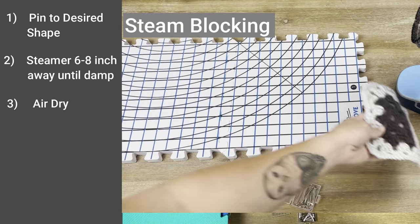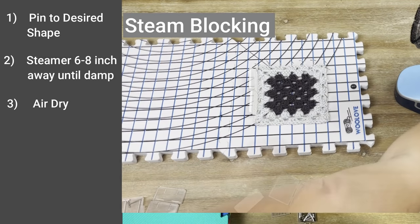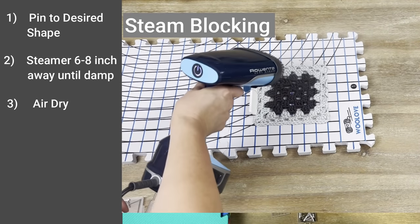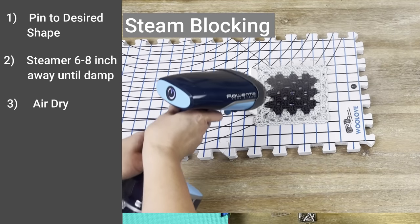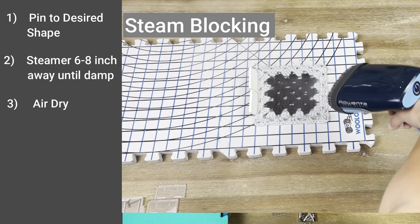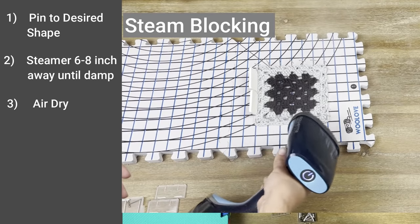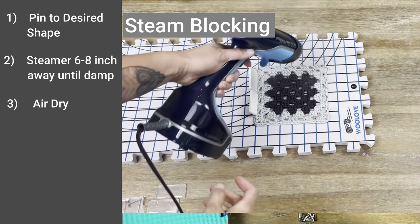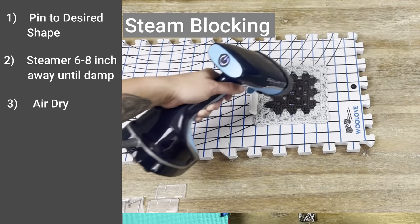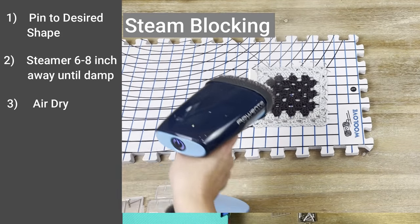Like spray blocking, with steam blocking you want to pin down your item first before you get it wet. Once the item is completely pinned down in your desired shape, take your steamer and keep it six to eight inches away from your item. You do not want to place the steamer really close to your item, and you definitely do not want to lay your iron on your item. Make sure there is a nice gap between your steamer and your item. Steam the item until it is damp, then set it aside, allow it to air dry, and then remove the clamps to block your item.